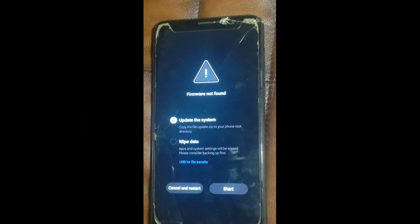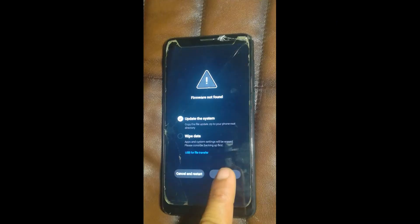Disconnect the phone from the computer and press 'Update the System', then click Start. Now it will update your phone and wipe the data, so your password will be deleted.